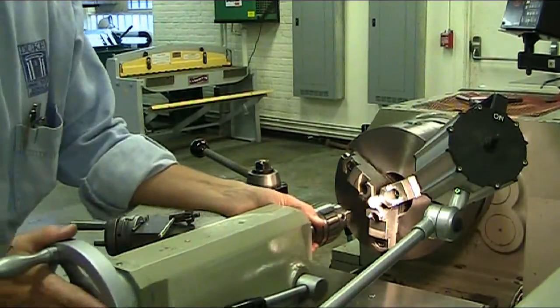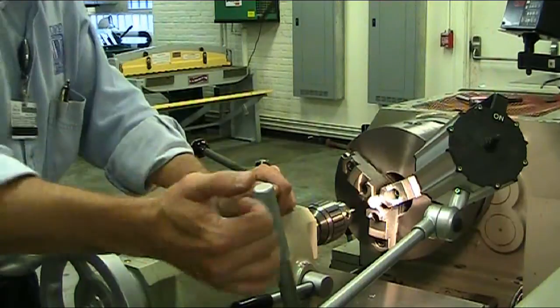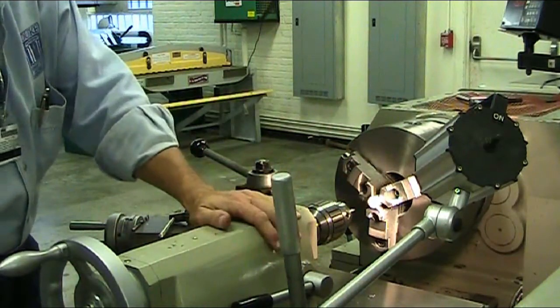You bring your tailstock forward and there is a silver handle — a lower silver handle. You just tighten it up and that keeps your tailstock from moving.